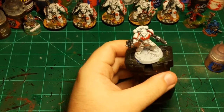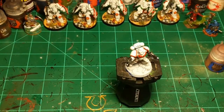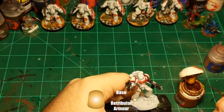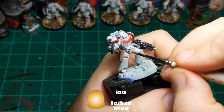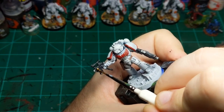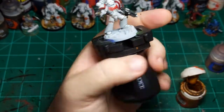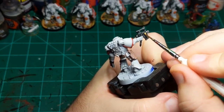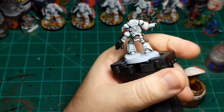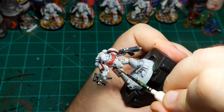Pulling out the gold — I'm going to use Retributor Armor for this. Just going to do this little metal piece on his belt that I painted earlier, there's a skull on it. Going to put some gold on that skull, and I believe there's one on the other side — yes there is. Wonderful. And I think that's it for gold.